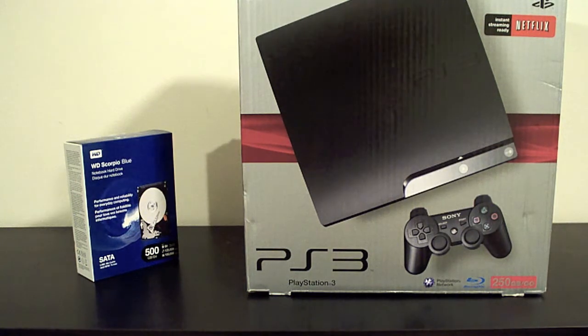Hello everybody, it's Seemlikeit420 back again. Today I'm going to do a revision to one of my previous little geek-ass 'show you how to do a hard drive upgrade on a PS3 Slim.'